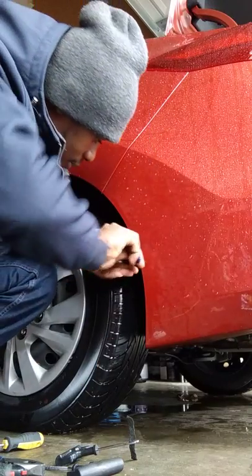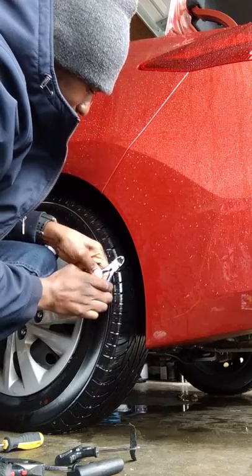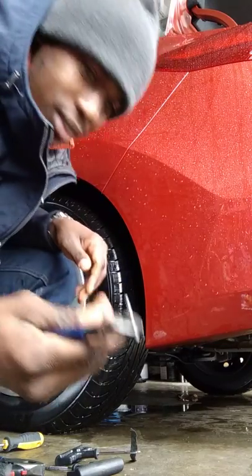I'm going to try to pick up the screw. This is a really long screw — look at the screw.